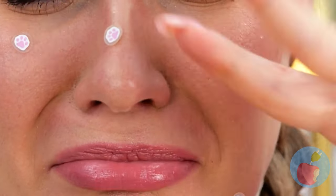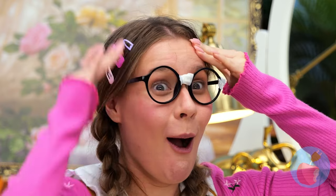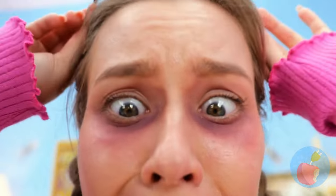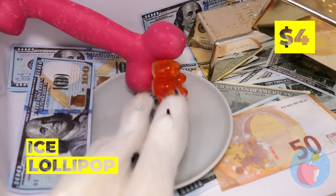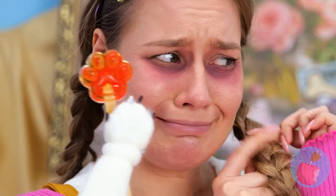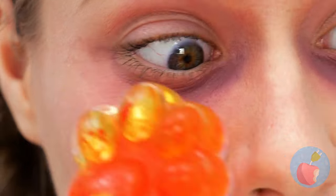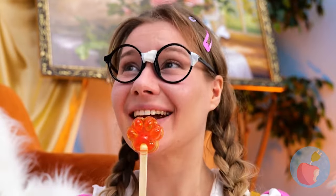Wow - smooth! Now let's fix those eyes! We've got just what you need in the freezer - it's an ice lollipop! Just rub under your eyes a few times. Soon you'll look well-rested! And it tastes great, too!